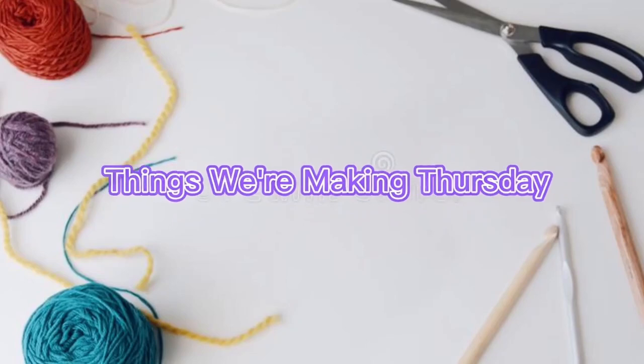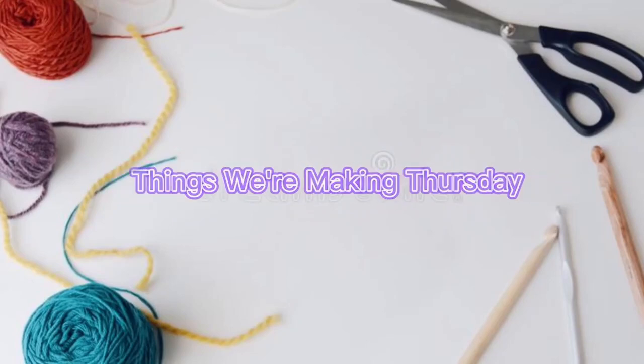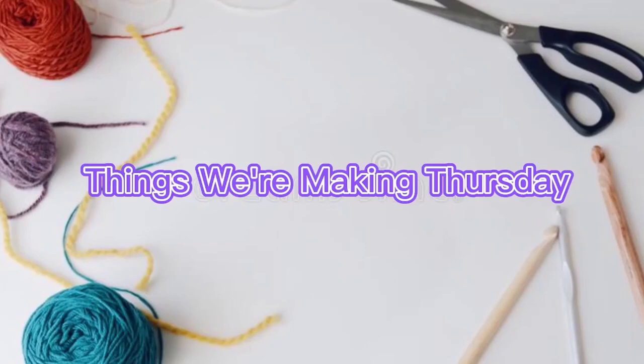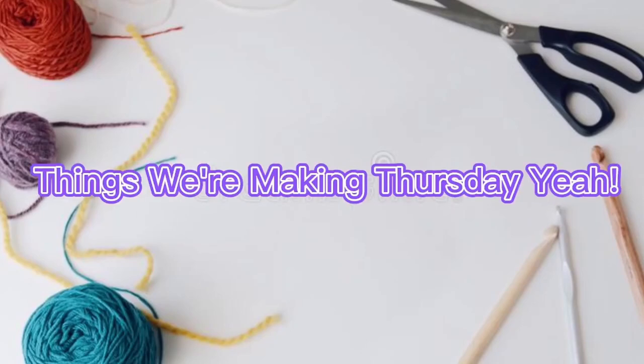Hey there socialites, it's Michelle here, and it is Thursday — Things We're Making Thursday! Okay, so really it's Wednesday. I'm recording on a Wednesday so it's ready to post for Thursday, but you're watching it on Thursday or later.